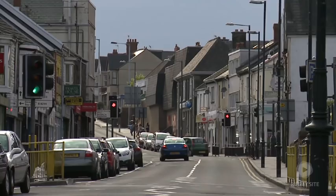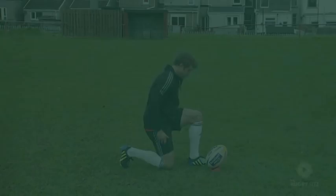Hi, I'm Lee Halfpenny and we're here at my hometown of Gorseinon. This is a real special place for me, it's where it all began. So we're here today with the rugby site, here to share my kicking technique.